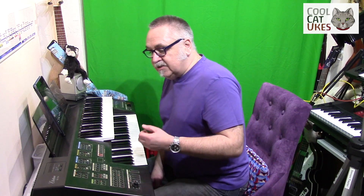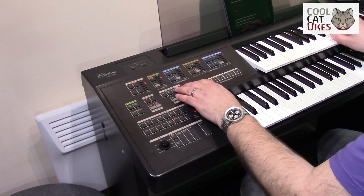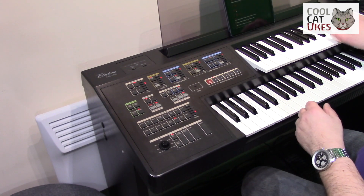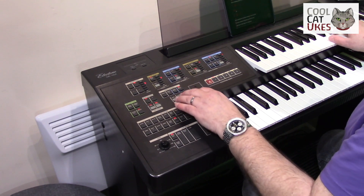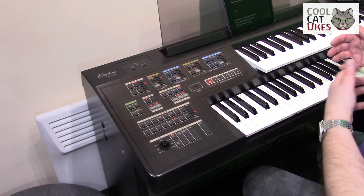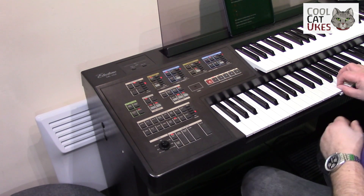You've also got a rhythm section, and you can add tremolo and things. There's a bit of tremolo on there, and a little bit of sustain. Then you've got the same sort of controls for the lower keyboard, so you can have different sounds on the lower and different sounds on the upper — for example, strings.